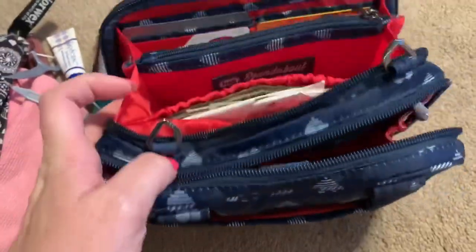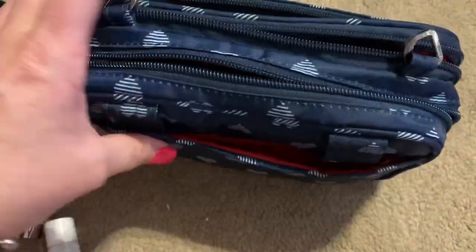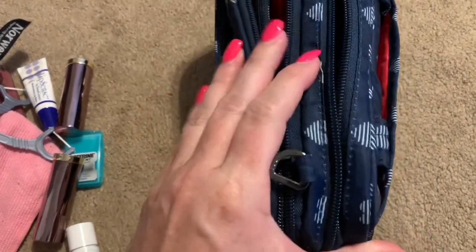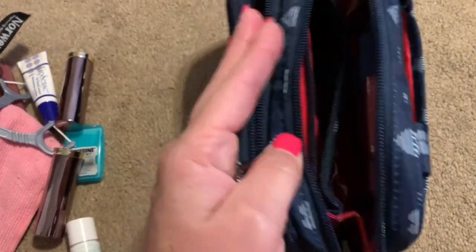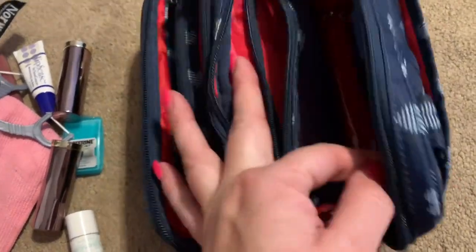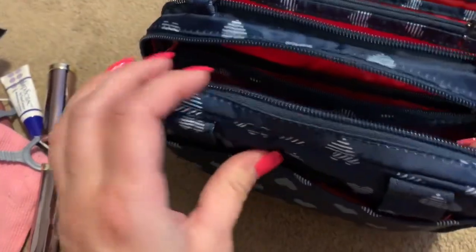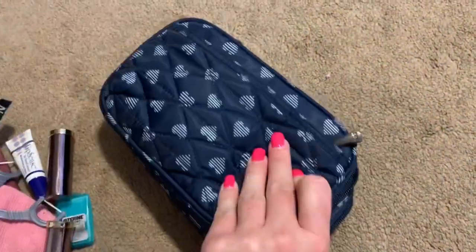My only complaint — and maybe this is just a personal issue — is that when it's zipped up and I grab it and put it on, I always accidentally put it on backwards. I always put the smaller flat side close to my body, but then the bulkier side was on the outside, so when I needed my card I'd have to flip the purse around. But I think that's just a personal issue.